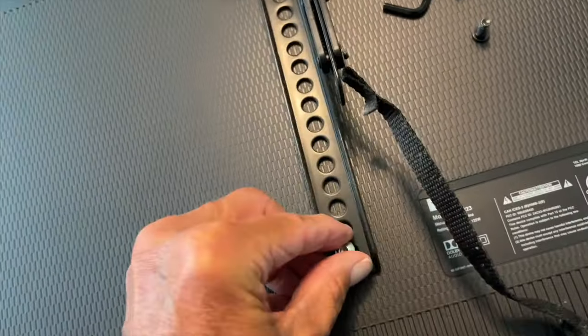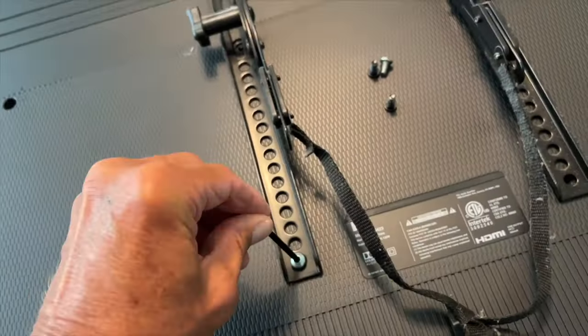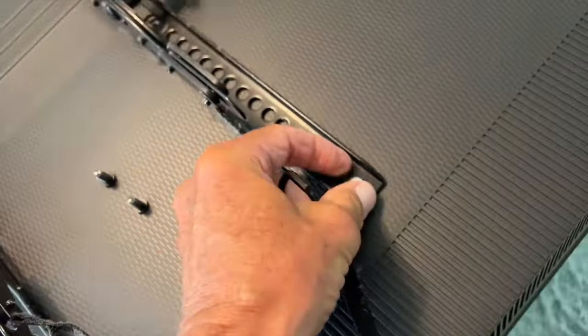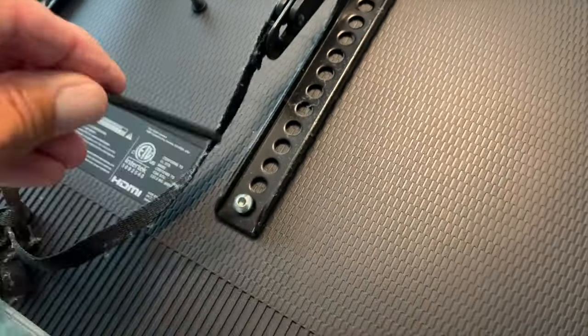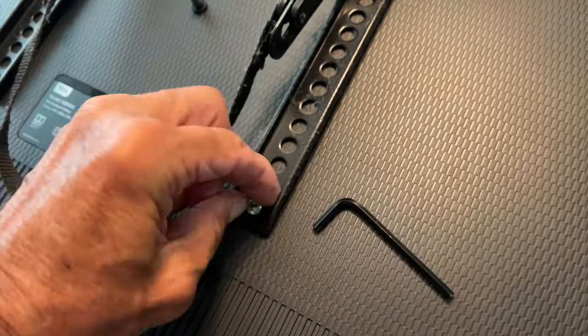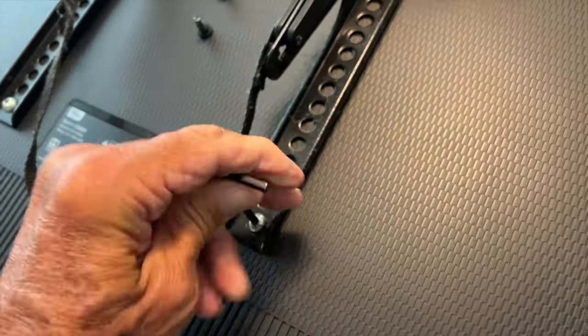I found two screws with the same threads, but I had to use an Allen wrench to get them in. I put them on the very bottom because I want this thing to hang high. I'm going to go ahead and screw them in with the Allen wrench as tight as I can. Had to use my fingers there to just get it locked down. Now we've got our bottom screws in and I've got to get the top ones in.